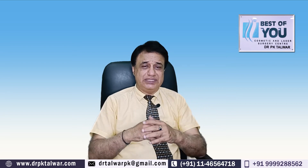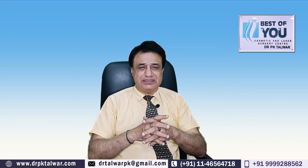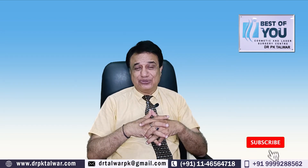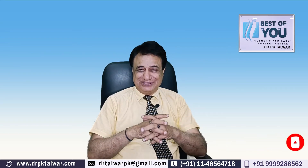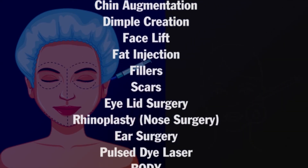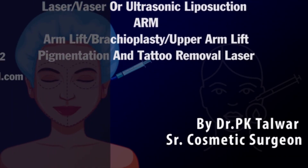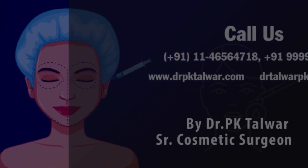لیکن pure septoplasty کے لیے آپ کو rib سے cartilage لینے کی کوئی ضرورت نہیں ہے۔ میرا جواب یہی ہے کہ septoplasty میں جتنی بھی تھوڑی بہت cartilage کی ضرورت پڑتی ہے، وہ septum سے ہی مل جاتی ہے۔ مجھے امید ہے کہ آپ کو آپ کے سوال کا جواب مل گیا ہوگا۔ اس کے علاوہ بھی اگر کوئی سوال یا شنکا ہو تو ہماری team سے رابطہ کریں — ہمیں خوشی ہوگی آپ کے سوالوں کا جواب دینے میں۔